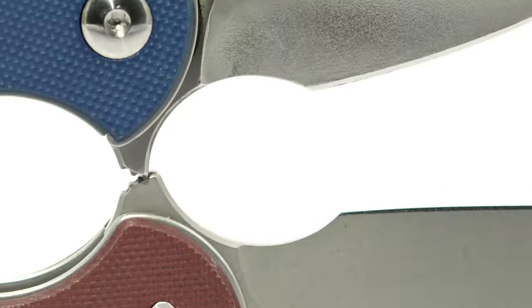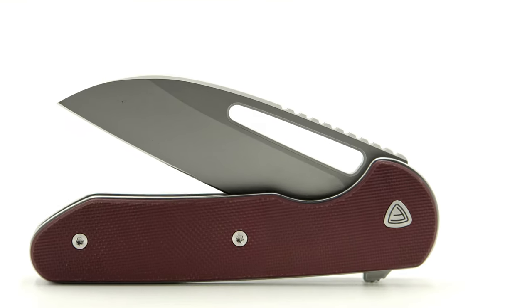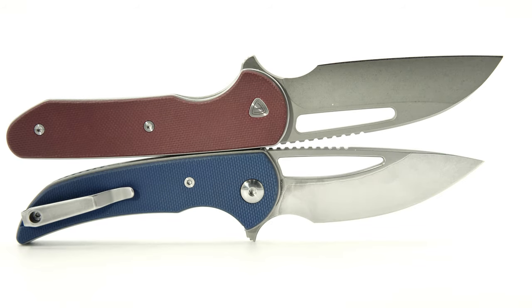The tabs do differ a bit, with the mini Archie's being somewhat thinner and only half the jimping. The thumb hole differs as well. The Prolix blade shape and how it is seated in the handles allows for an elongated thumb hole, which is what we see when comparing the two.